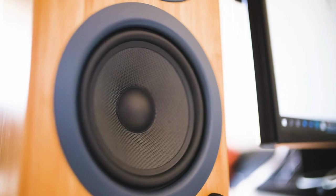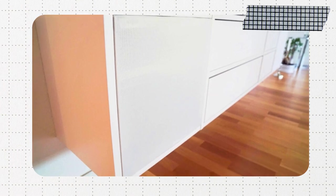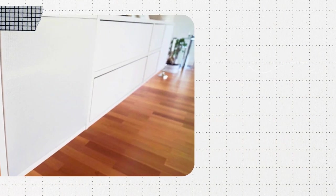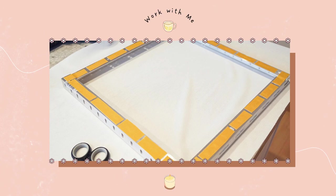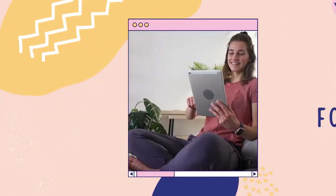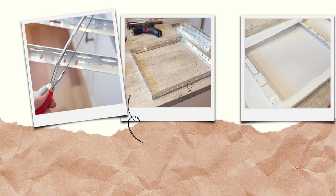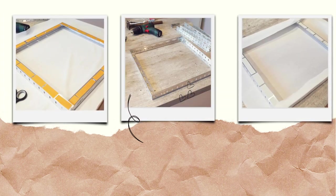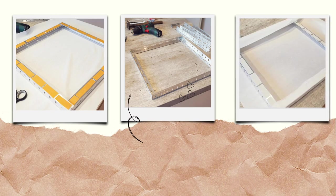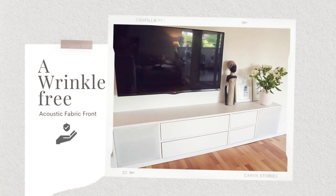Now let's address those pesky speaker fronts. It's time to create your own acoustic fabric doors, proving that even in DIY, the show must go on. With aluminum angle rails, we'll build a frame that not only looks amazing, but also makes those transparent fabric woes vanish. Follow these four steps: number one, shorten the aluminum bracket; number two, assemble the frame; number three, cut the acoustic fabric; and four, stretch the fabric over the frame, securing it with double-sided tape. And voilà — wrinkle-free acoustic fabric fronts ready for their sideboard debut.